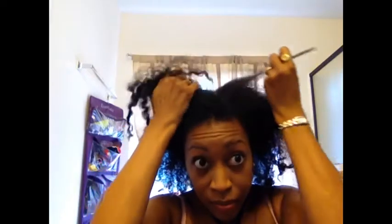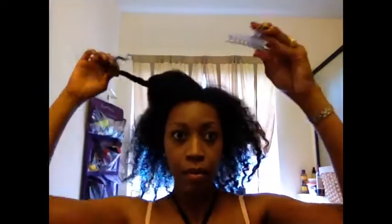The rat tail comb is really important when you're doing any kind of twist style that you're going to wear for a while, because you want to give yourself as many parts as you can in the front so that you can style your hair different ways. There might be a day I want to wear my hair to the left or to the right, so I try to give myself several options.